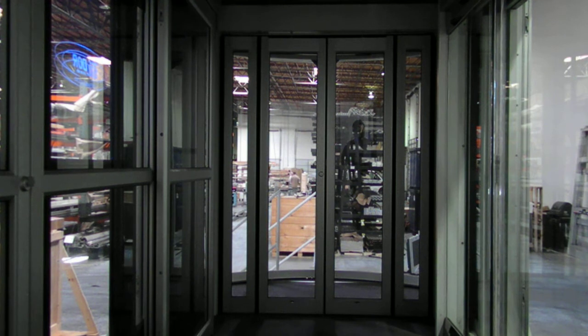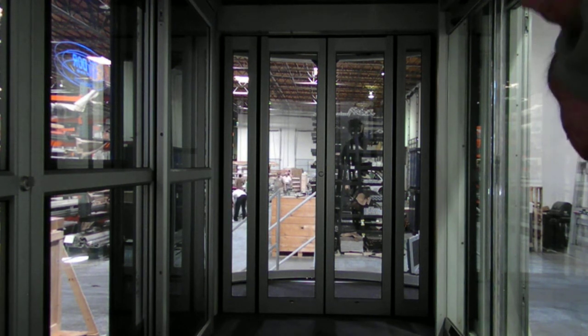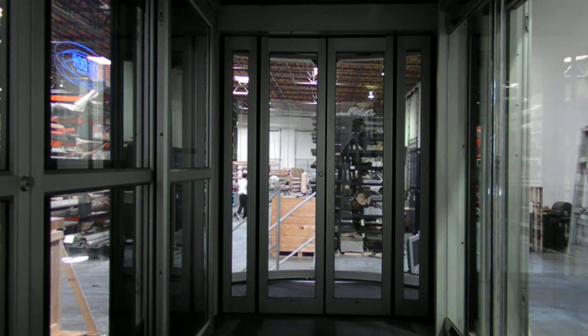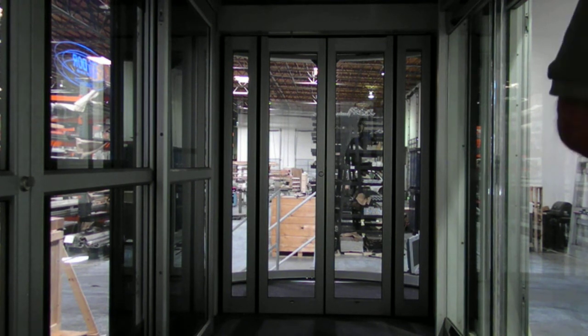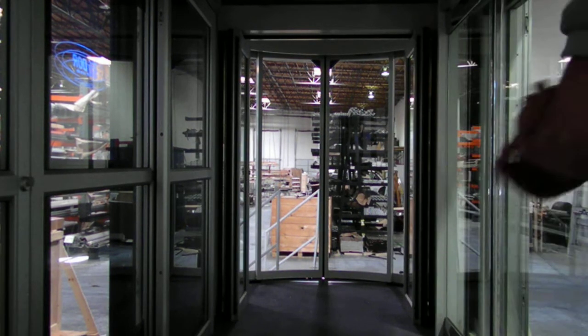This is the dual gill door balance slide — same functionality as the single one we looked at first. This particular one is designed to go inside of an opening, but it can also be mounted surface-applied on the interior side. For example, if this was a pair of six-foot swing doors — a pair of 3.0 doors creating a six-foot opening — we could pull that out, surface-apply a package exactly like this on the inside face, and match up to the exact same opening. Very unique features for applications where you have a minimum opening.